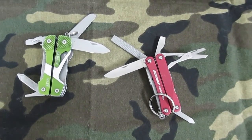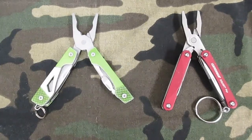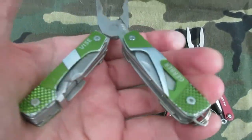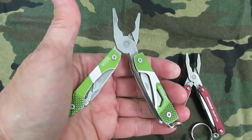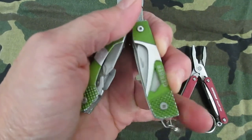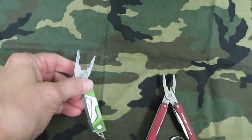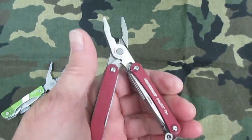I've opened both of these up so I can do a comparison. You can see how far apart the Gerber is — you really have to reach to close it up, and there's this sharp edge on it. It's not razor sharp but it kind of sticks in your hand, so it's not a very comfortable tool. The Leatherman is a little closer together and a little easier for my hands to manage.